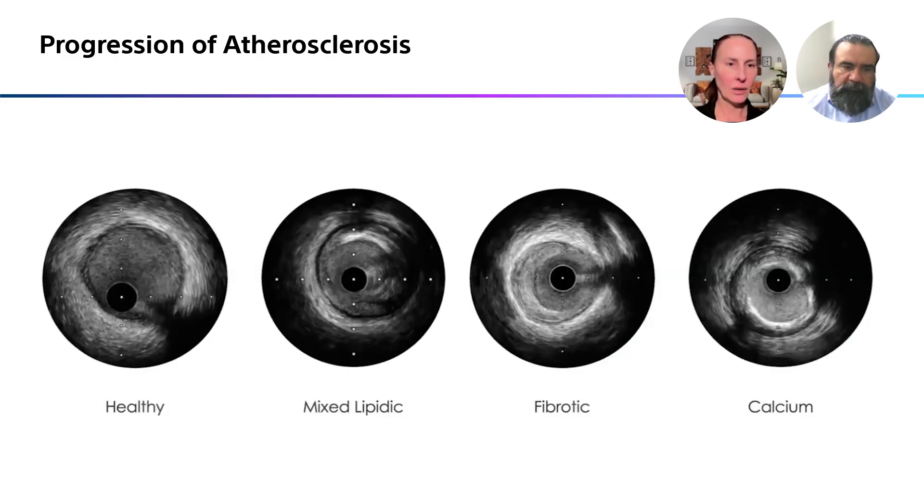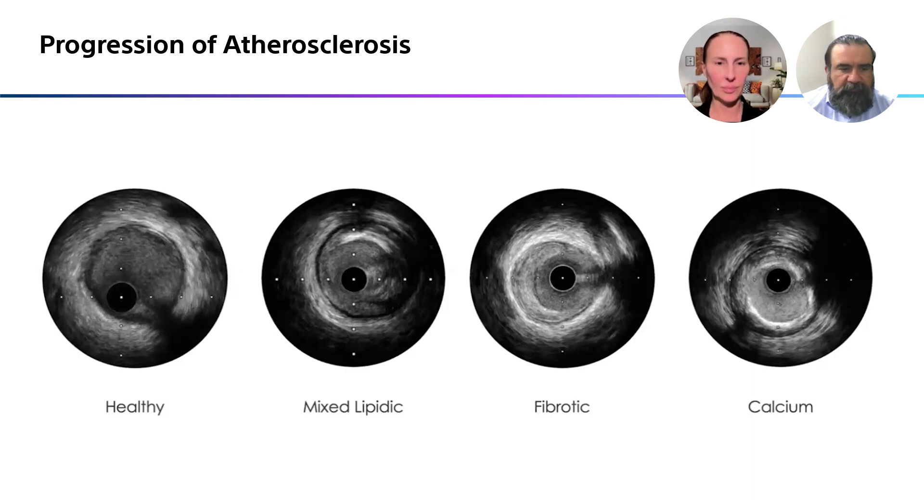There are a lot of different things we see on intravascular ultrasound. To the far left is a healthy artery — you can see a nice adventitia, very minimal intima or media. To the right of that, you're starting to see some mixed lipid plaque, a little bit of calcium around noon. The next one, the fibrotic one, you can see the adventitia very well with fibrotic tissue. And then to the right, you can see an arc of calcium that's almost 360 degrees, but not quite.